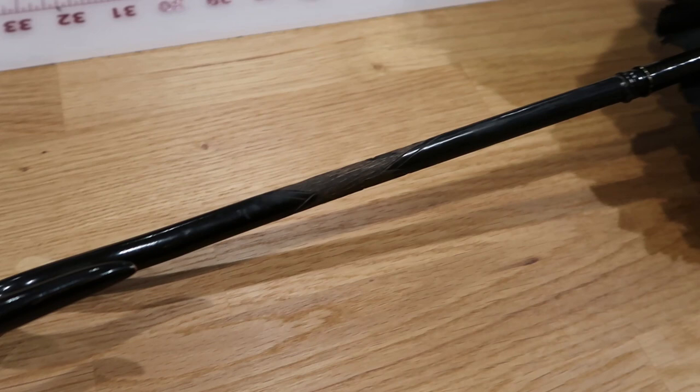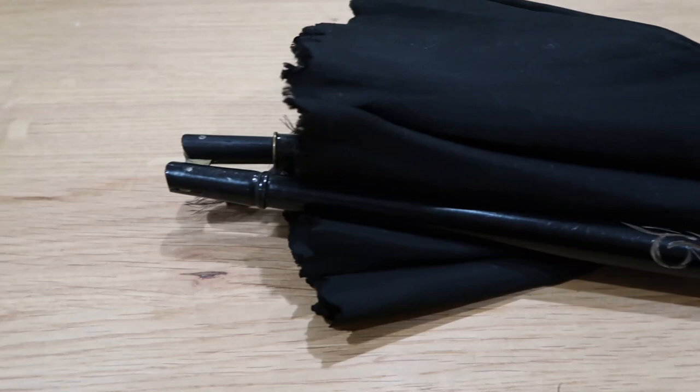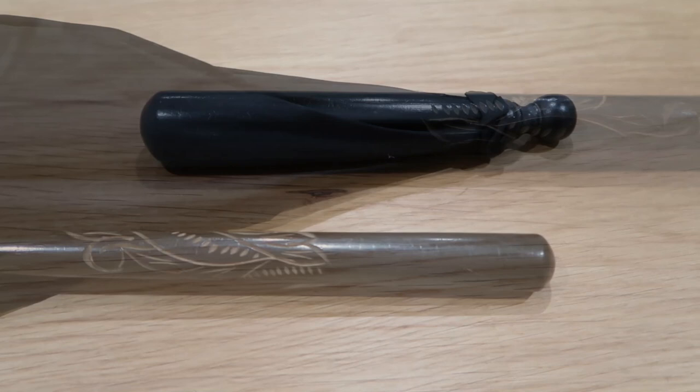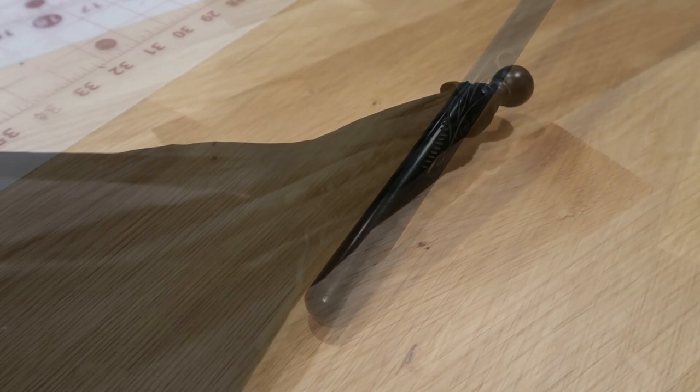This one has a ball finial and a carved handle with no termination hook or ball or anything, which is kind of neat actually. All of these basically have metal ribs — all of these tilters — because they're all late 1880s. It has shattered on one side, so I can take a pattern off this, which is fantastic. And it is also a tilter.